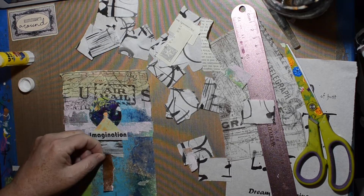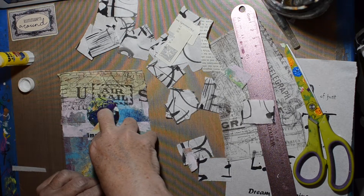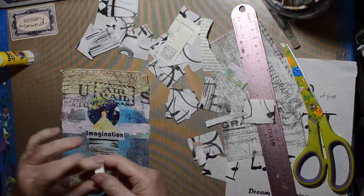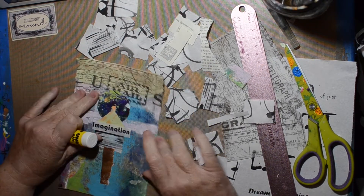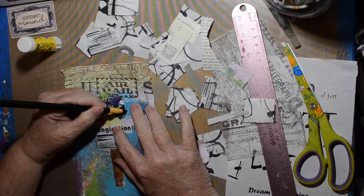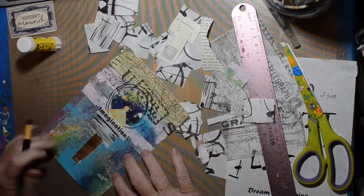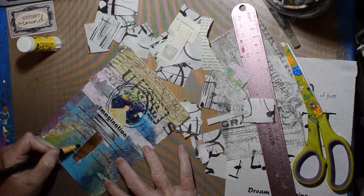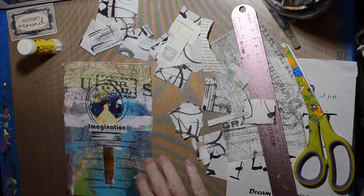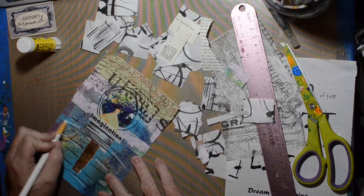I'm adding the word 'imagination,' making it part of the horizon line — not sure why I put that down the center, but hey. At this point I got a little stuck; I wasn't sure what to do, so I pulled out a China marker and tried to scribble circles around that, but that was really hard. Then I'm just going to add some lines like ripples in the water. I have a white China marker too — I do the same thing, just a little spark of highlighting.